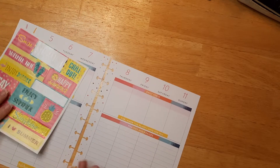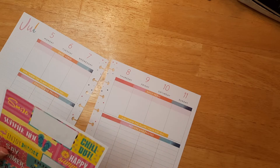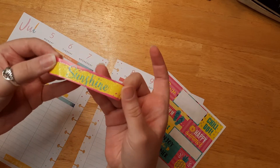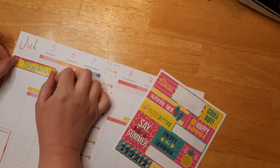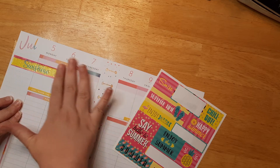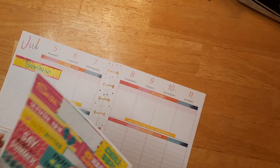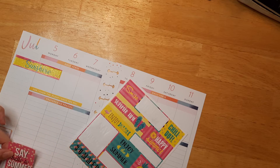I think we'll use this cute summer sheet first — I thought it was perfect for summer. It's really glittery — I love glitter so much. I'm going to put this 'Sunshine and Summer' sticker here. The glitter doesn't come off but it gives a fun texture. I'll do 'Say Hello to Summer' on this side.